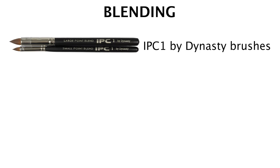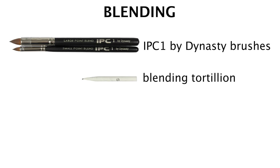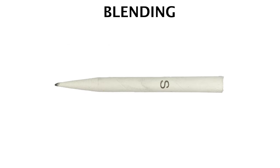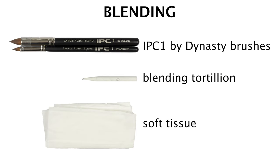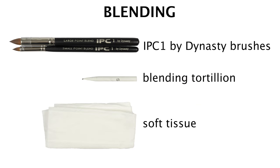Any sort of makeup or art brush will be used for most of the blending. I personally use the IPC-1 by Dynasty brushes. I recommend you use some sort of makeup brush, since they blend the smoothest from my experience. We'll use a blending tortillon for blending the smaller graphite details. Lastly, a soft tissue, preferably Kleenex, is best when trying to achieve a very smooth, uniform tone. These three tools will be able to blend anything we'll ever need.